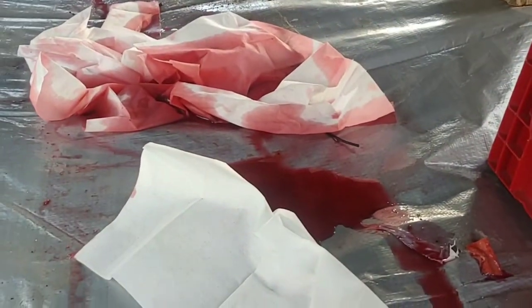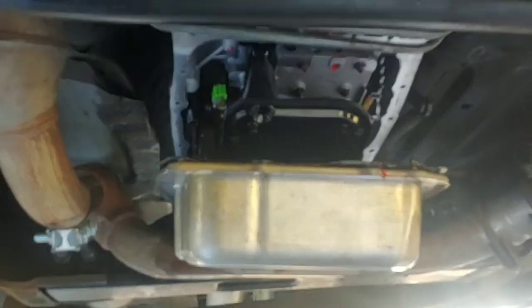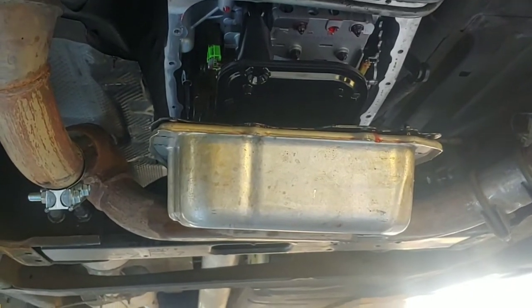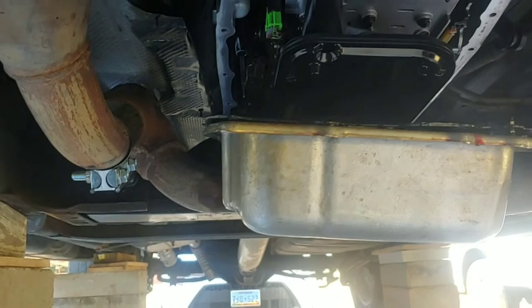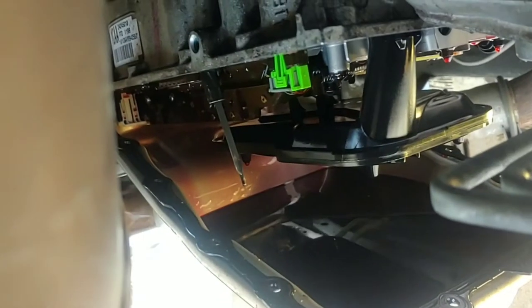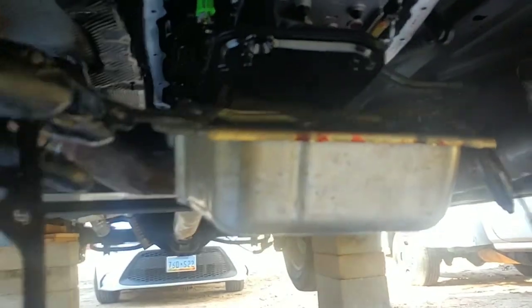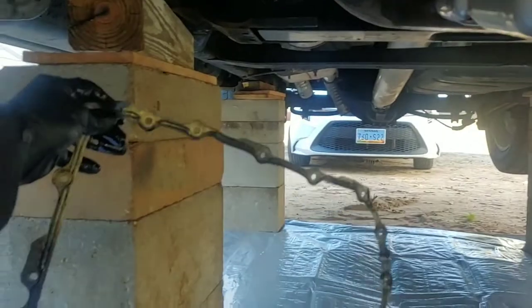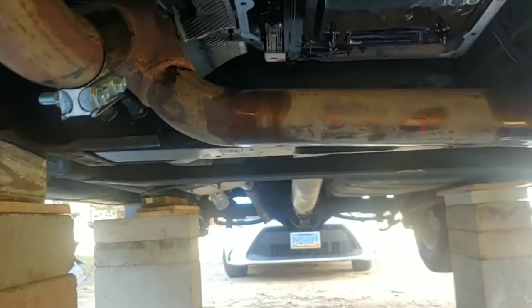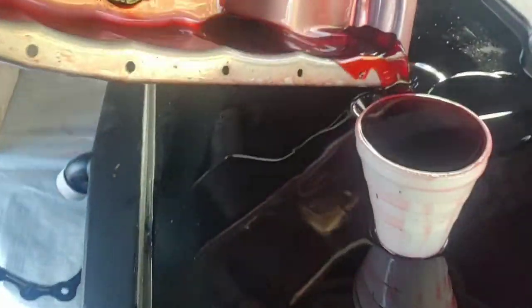No matter how much you try, messes are still going to happen — you need lots of shop towels and rags to absorb the oil. After you've drained as much fluid as you can, be careful because you've got a gasket and there's still a lot of oil in there. There's quite a bit of fluid still left. Carefully take your gasket out because you're going to reuse that. You'll have to use both hands to lift the pan up and pull it out — I only have two hands so I wasn't able to film that part.